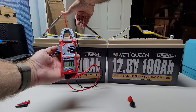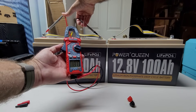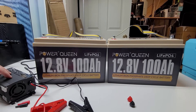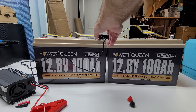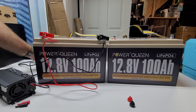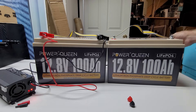13.3 volts — they're not super close but not super far apart either. Let's go ahead and get these things charged up and run some additional tests. I've got a 20 amp charger here that is specific for lithium-iron phosphate and it is a 12 volt charger, which is what these batteries are. Let's hook up the alligator clips, plug the charger in, and come back when these are fully charged to see what kind of voltage we've got.